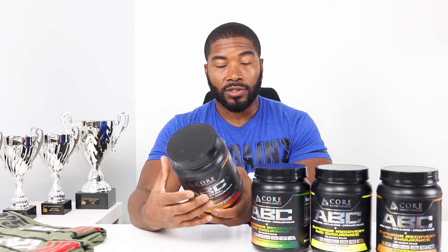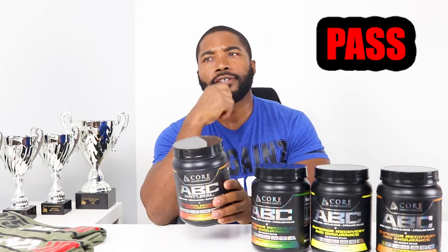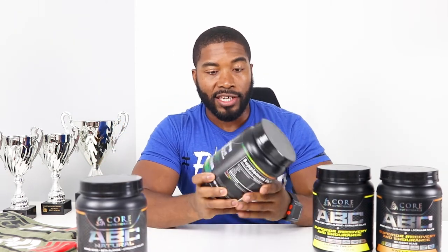Outside of the flavor, all of these flavors when you mix them up do not turn color, because Core Nutritionals does not add artificial coloring to their products — I definitely like that as it keeps the quality high. You still get your clinically dosed branched-chain amino acids, which definitely keeps me pumped in the gym through my workout. But as far as this flavor goes, I'm going to pass. It's either 'have' or 'pass' — and I'm passing on the Cherry Limeade.